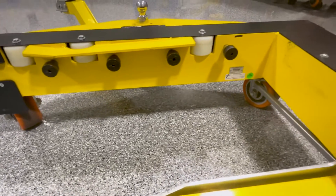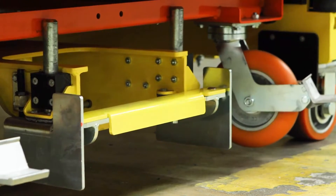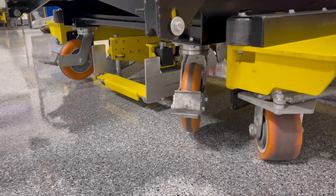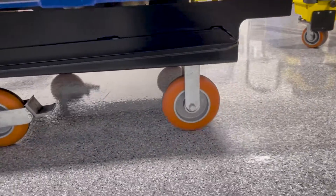The patented Elemate Loading System lifts daughter carts securely into mother carts for safe and smooth transport. Lifting the daughter carts off the ground and locking into place reduces wear, replacement caster costs, and noise, and allows for improved ergonomics — ensuring one rigid caster always facing forward.